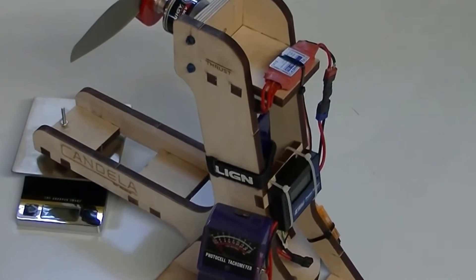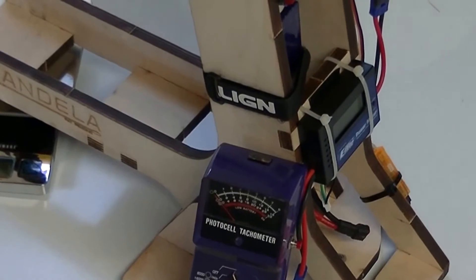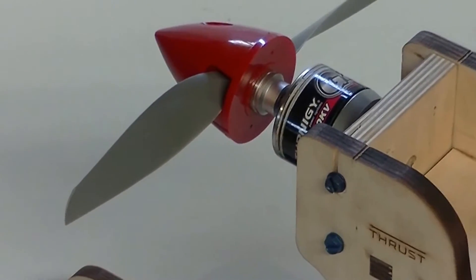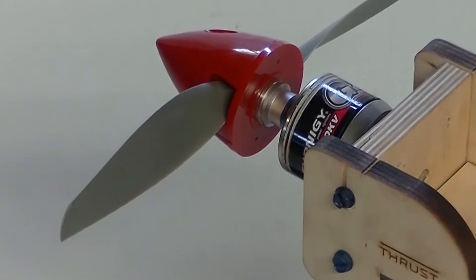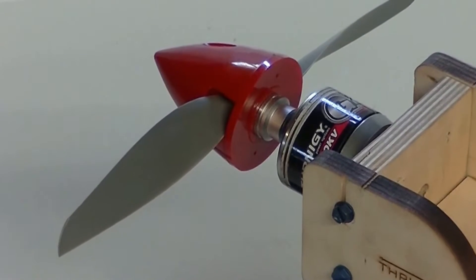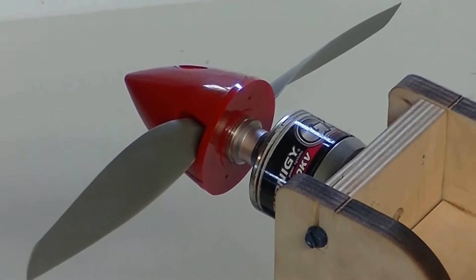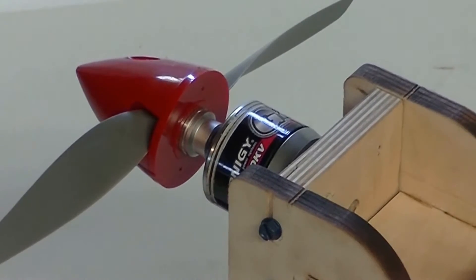As you can see, we have mounted all electronics to the stand and are prepared to do our first run. We are testing a Turnigy G46. The specs for this motor are 670 kV, max 40 amps, 55 burst rate, 4 to 5 cell lipo, and a 60 amp ESC. The props recommended are 12-8 to 14-10.